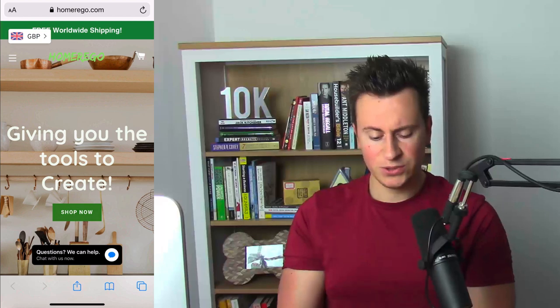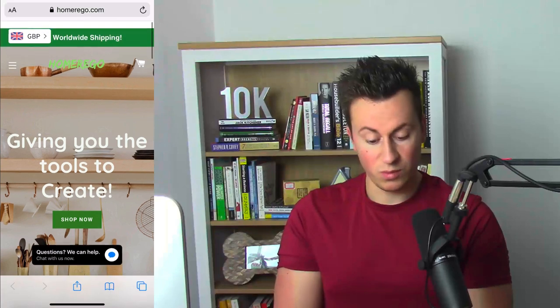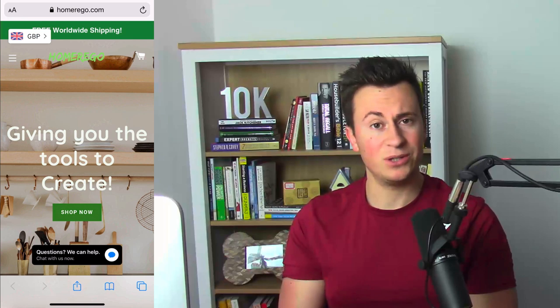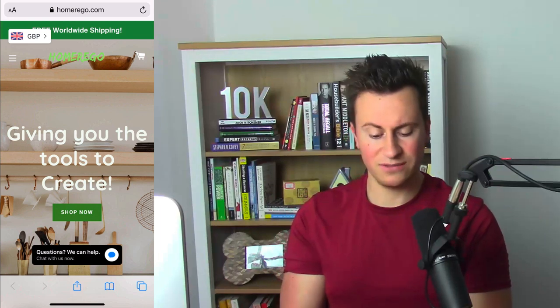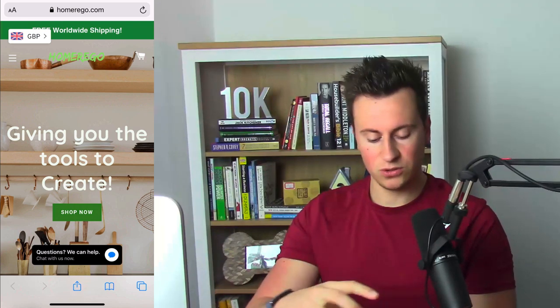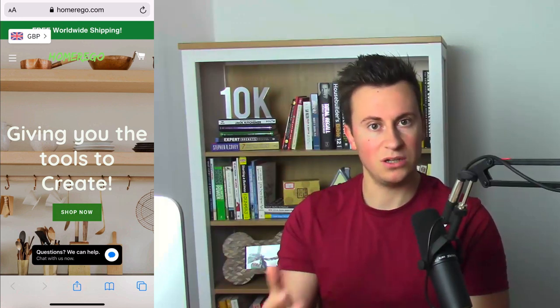Store number one is Homerigo.com. Initial impressions — it looks pretty good, everything seems in keeping with the theme of the products they're selling. However, a couple of things are bugging me. Number one, they have a currency converter on the top left and it's overlapping their announcement bar — a layout issue I would definitely fix. Second, their logo doesn't really pop or stand out from the background, and it's in a different green to the announcement bar. Using the same colors throughout your store helps with branding and professionalism.